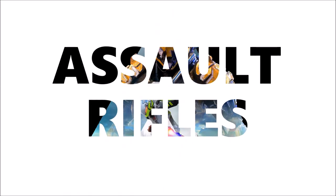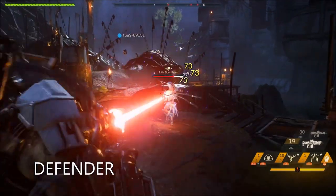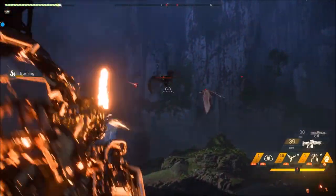Welcome to our Anthem Guide on Assault Rifles. The Defender is a great piece of gear, with good power, good range, good rate of fire, and a decent reload.